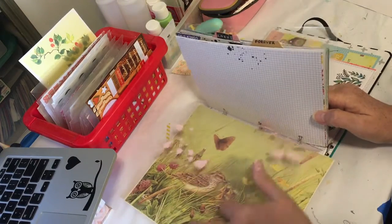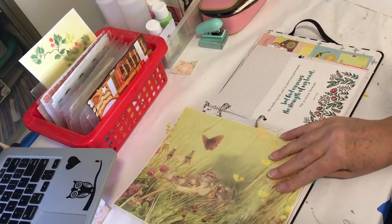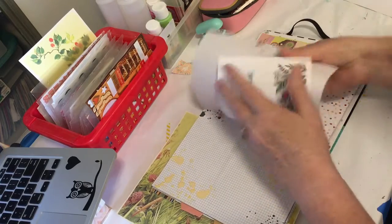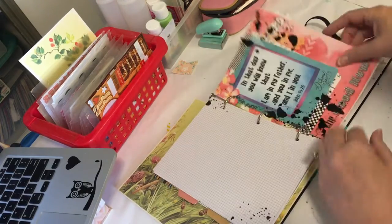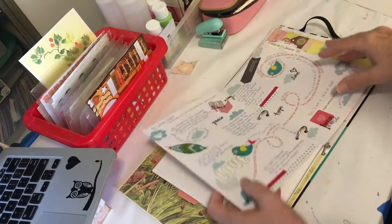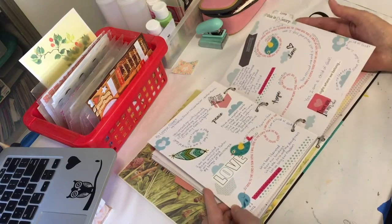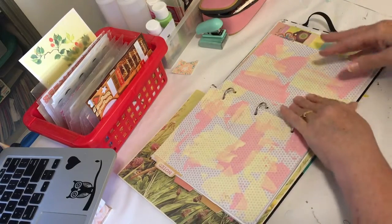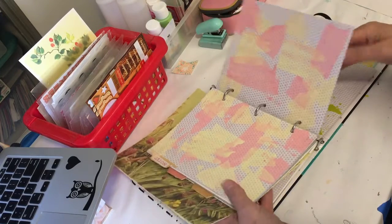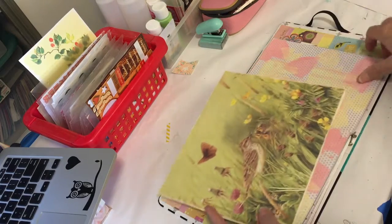I'm just trying to decide — do I want the pink or do I want yellow? I think the pink's a better choice for what I'm going to do. And this — isn't this amazing? This was a printout I put in here. Here's another song, 'No Longer Slaves.' I painted this page but I have not done it yet, and it'll actually be an amazing backdrop for this.